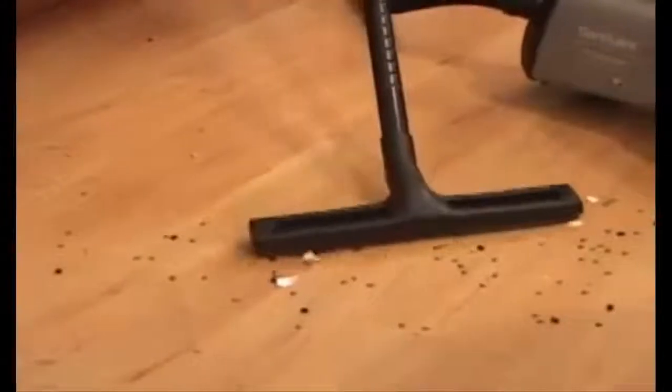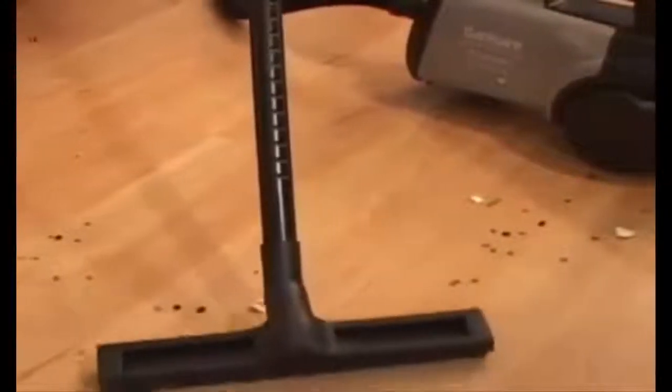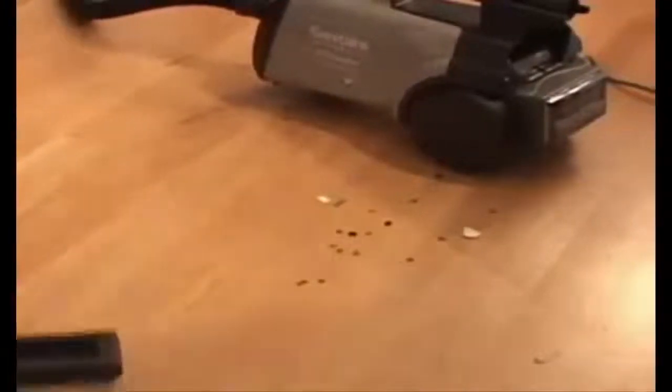It is not a cheap, inexpensive, throwaway vacuum. This Sanitaire is built to last and will give you many good years of cleaning.